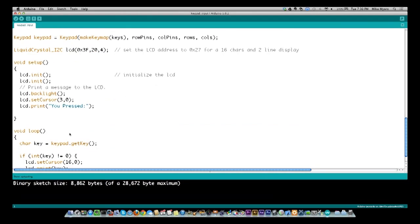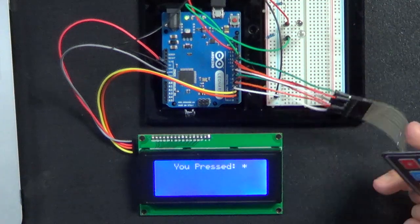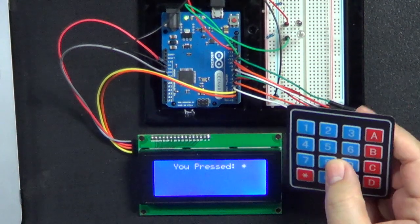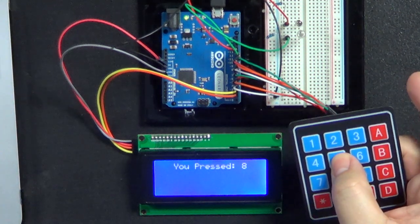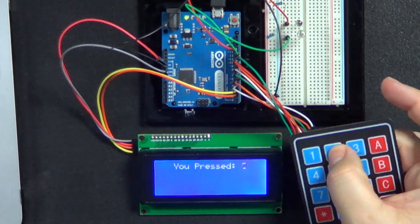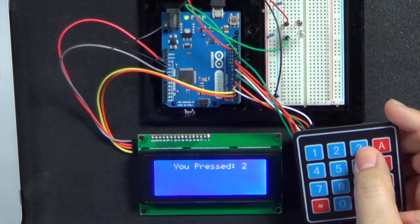That's how simple this program is. Let's go back and look at the actual Arduino. You see on the screen it says 'You pressed' — the last thing I pressed was star. I press 8 — it says 8. Then 5, then 2. So the program is just showing you what input was pressed.